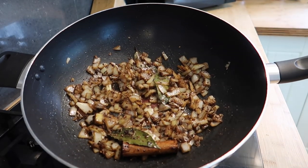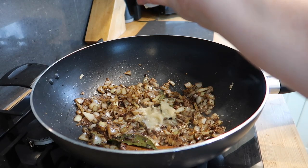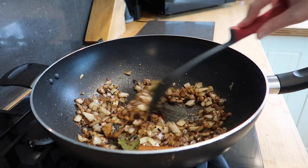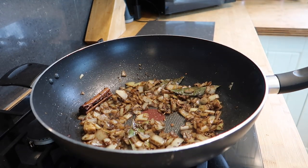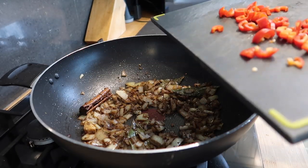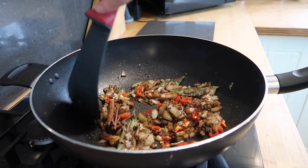Now the onions are going nicely brown, I'm going to add my garlic and ginger paste and my chili. I've finely chopped two small red chillies and I'm just going to pop those straight in there. We're going to let that cook for a further minute.